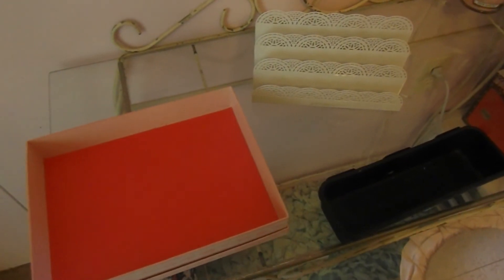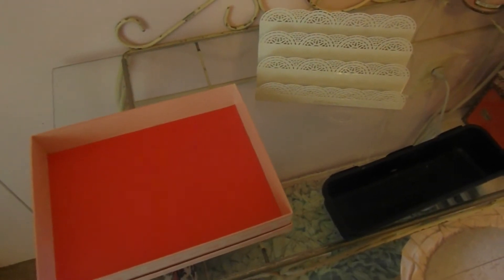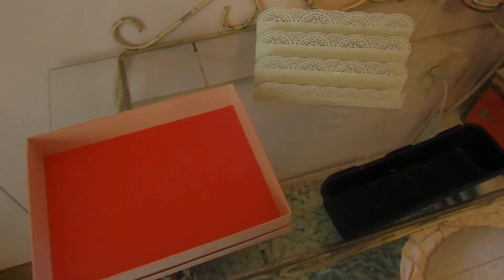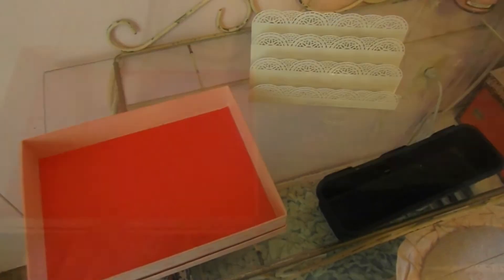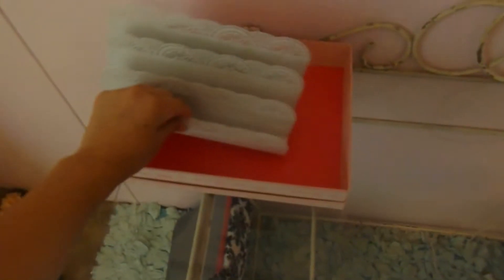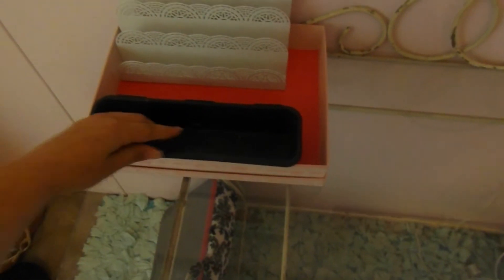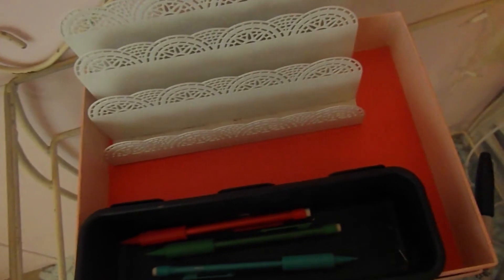The first things you need are the organizational items. I'm taking a box, a file organizer, and a little bin. You can put the organizing things inside however you want — get whatever colors you like, you can even spray paint them all to match. Then you can take whatever school supplies you need.